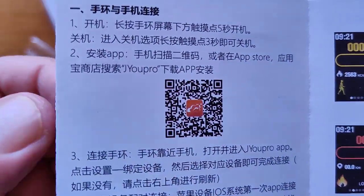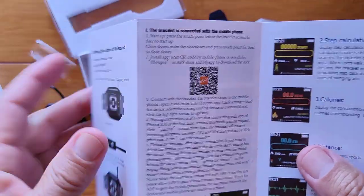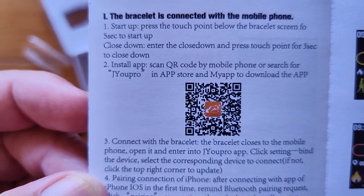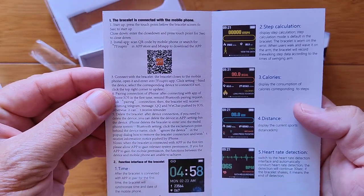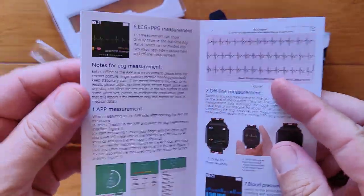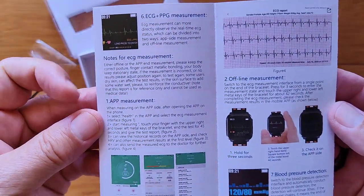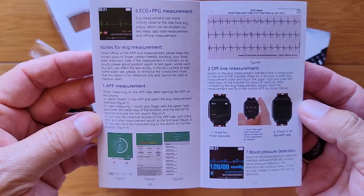Here's the QR code that you'll scan to get the app. This is the Chinese side — let's do it on the English side. The JU Pro app for this one. It's got some color screens that show you what the displays are going to look like for step distance, calories, and heart rate detection. Here's the ECG PPG, and it's going to generate a real ECG chart. Here's the app measurement process — they're doing a good job of telling you about how all this stuff works.